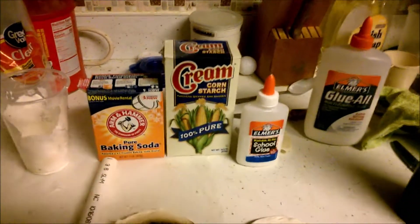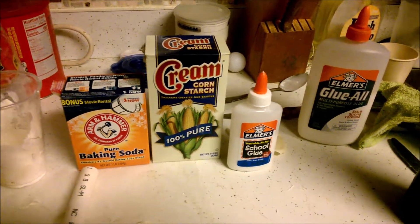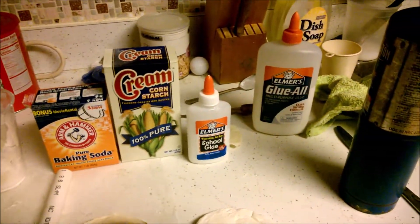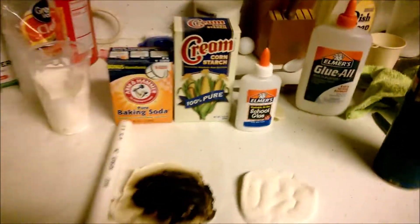It only takes three ingredients: baking soda, cornstarch, and white Elmer's glue. I did run into a small problem - do not get the fast-drying type. The extra strong Elmer's glue didn't work too good.